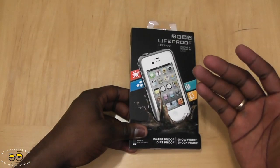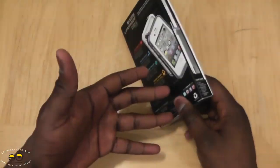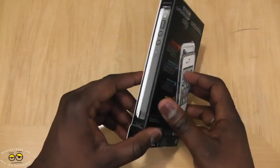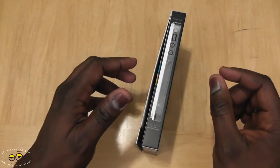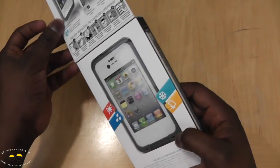The cool thing about this is not just that it protects your phone — there are cases that do that — it's actually super light. Holding it, the case itself is very light, so I'm wondering how well something this light can protect your iPhone. It's only 1.5 millimeters thick, so it increases your iPhone from 9.8mm to roughly about 10.5mm.